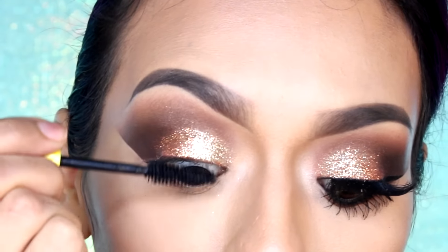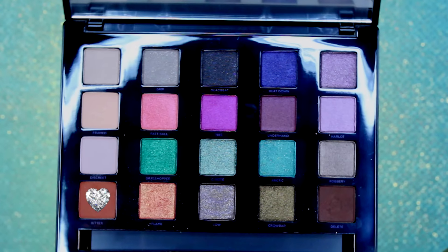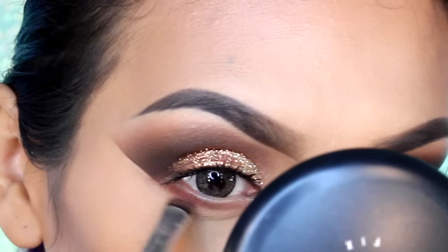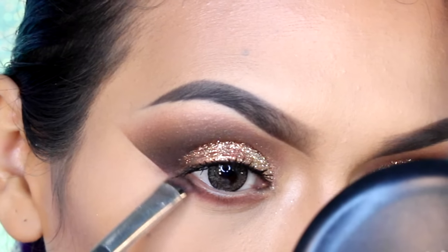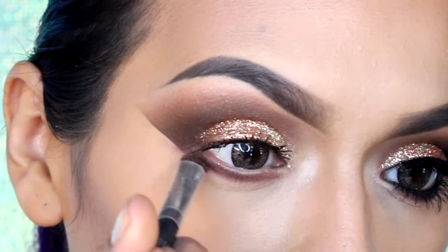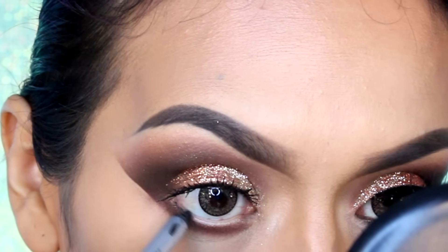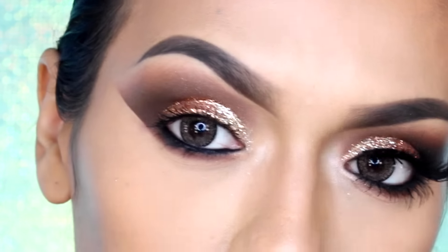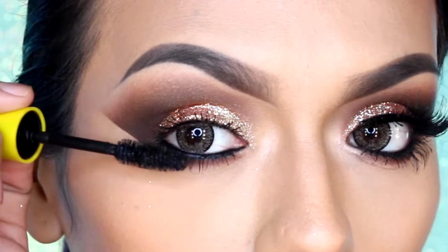Aplica dos capas de tu rímel favorito en las pestañas superiores. Ahora voy a aplicar la sombra color ladrillo en la línea de las pestañas inferiores. Para crear dimensión, voy a estar aplicando el color delete en la esquina externa y difuminemos muy bien. Aplica delineador en lápiz negro en la línea de agua. Aplica dos capas de rímel en las pestañas inferiores.